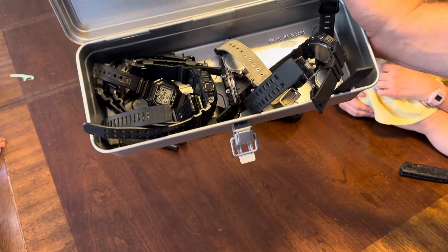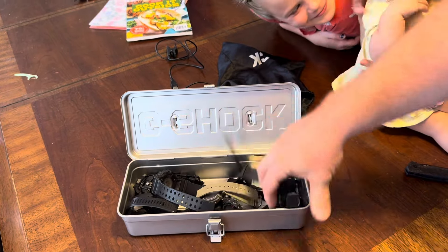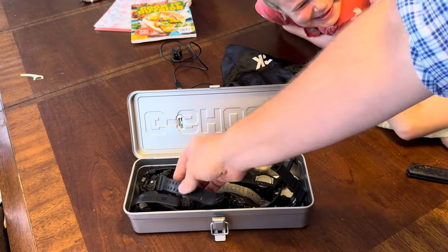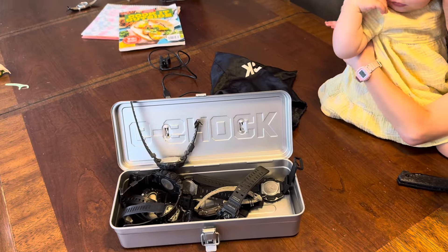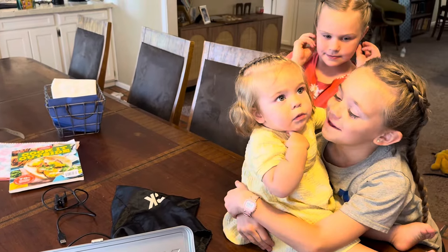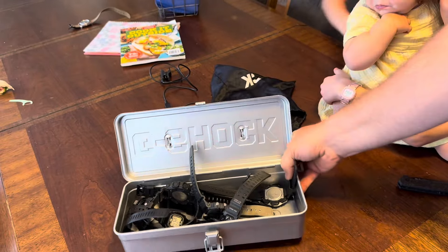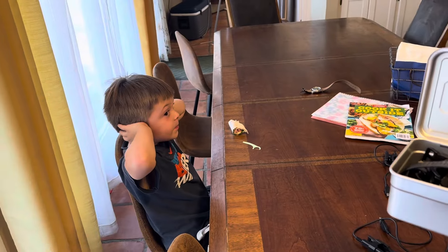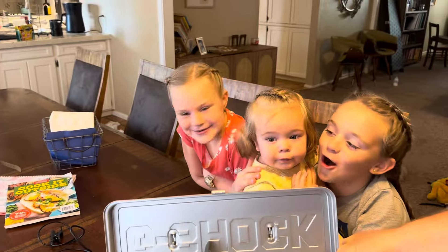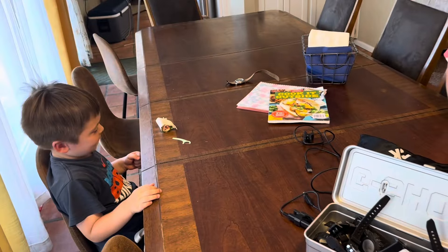Look, is this not a great way to carry your G-Shock watches? It's in a made-in-Japan metal box, so you can just throw them in. Roxy is crying — is that too loud? This is too loud. Cover your ears, Don. Don's covering his ears. Cover your ears, Helen — cover your ears, Roxy.